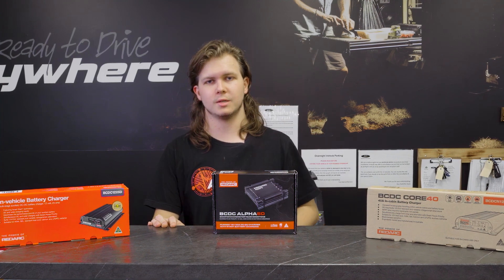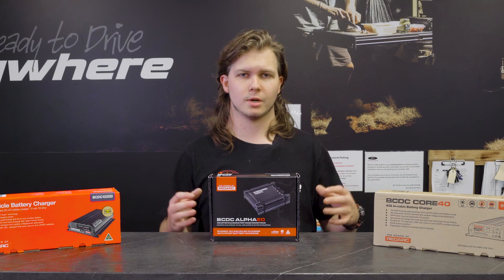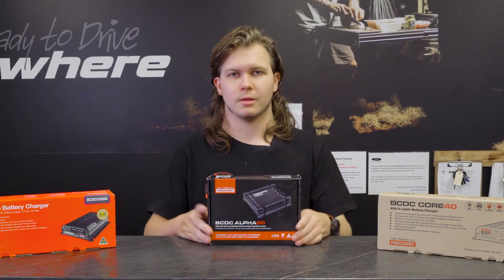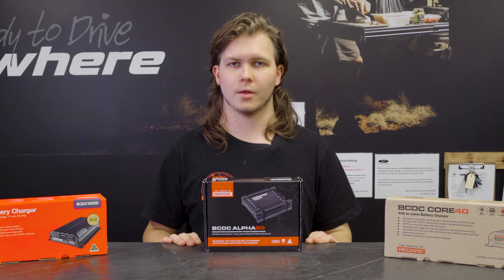If you're wanting the best of everything — you've got a big setup, you're looking at Red Vision, multiple switching setups, having screens — that is where the Alpha 50 is the way to go. This is Redarc's best charger available at the moment.